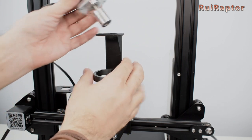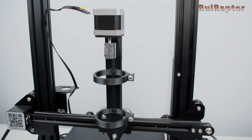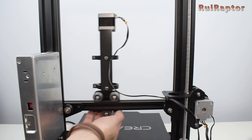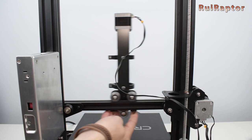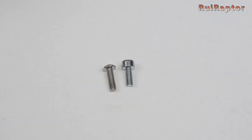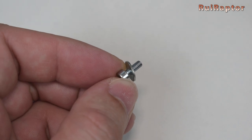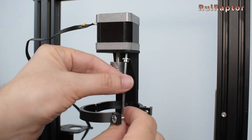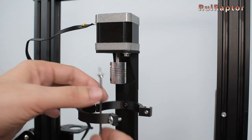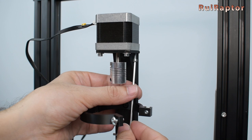The stepper motor is then installed at the top of the main support and the cable secured at the side. The stock stepper motor cable is long enough, so no extensions are required. However, the stock stepper motor screws are too long for this support, so we had to get four screws a little bit shorter. We also added some washers. Due to the support design, there is not enough room for washers at the back, so we could only use washers at the front screws.